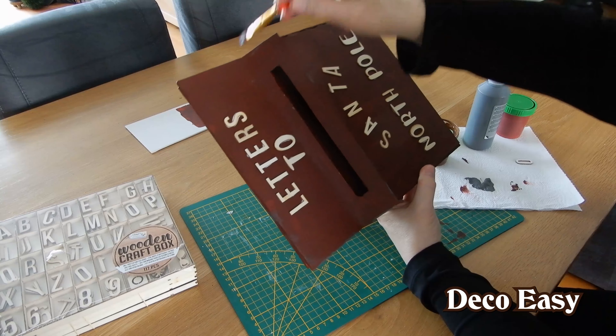I am going to do all the letters and then I show you how our mailbox turned out. And then we are going to make some letters to Santa because you have to have letters in your mailbox. So we are going to my computer and I will make a little letter to Santa. And then we are going to put the letter inside of the mailbox. But of course everything has to come together. So first I am going to do the lettering and then we are going to make our own letter.